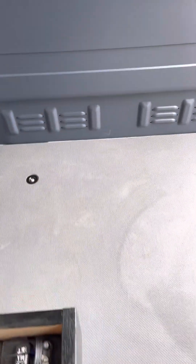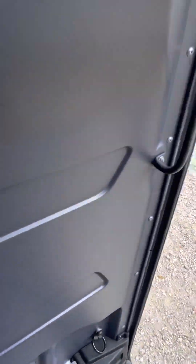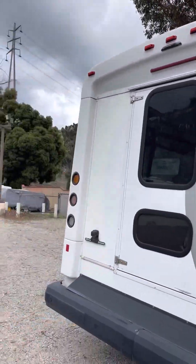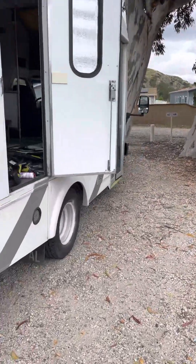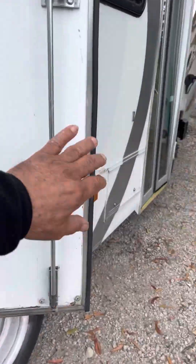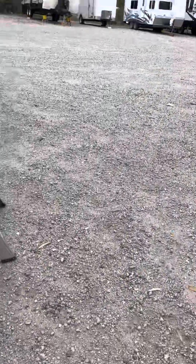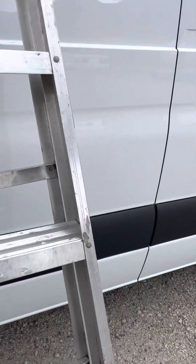Let me turn this off and show you the panels. We just touched up the paint here, that's why the cabinets are open. Let's go outside — we're going to build this one next: it's a city bus, an E350. That's our next project and I'll probably do a video on it as well. I have a ladder already set up so we can see the roof.